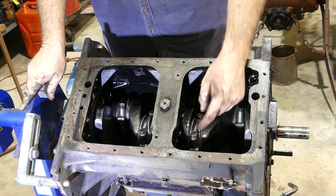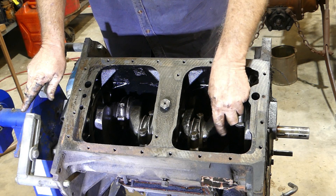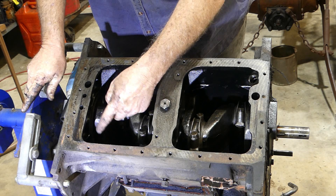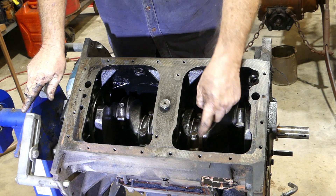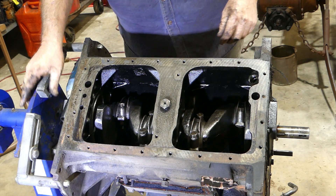One thing to take note of is on the side of your caps here — on number one we have one, one, two, two, three, three, four, four. And the numbers are on the camshaft side. Just something to remember.